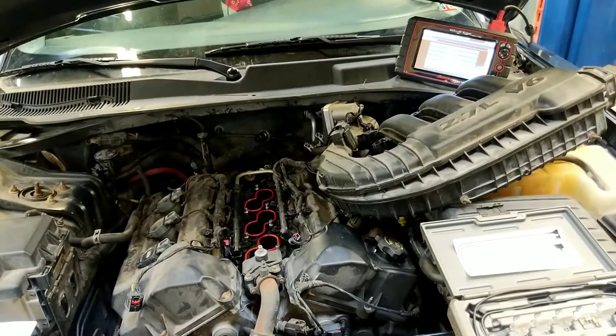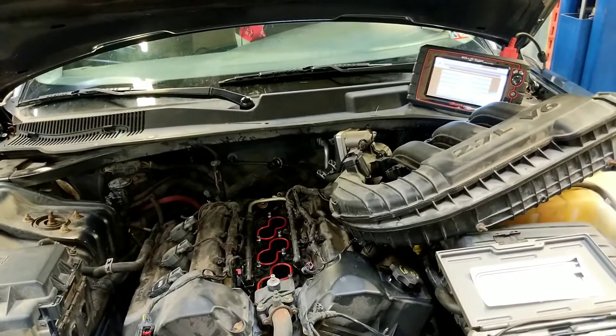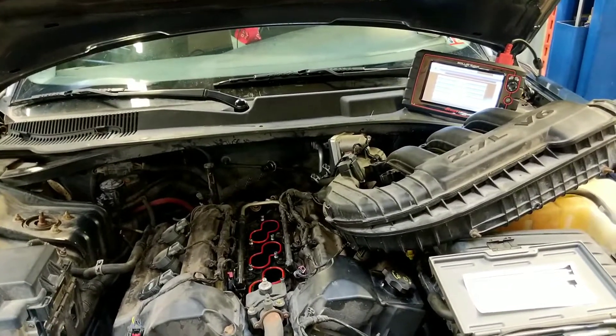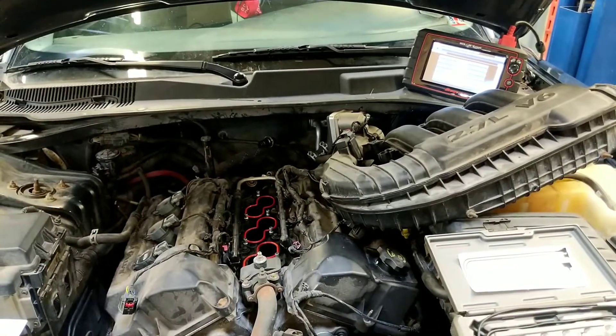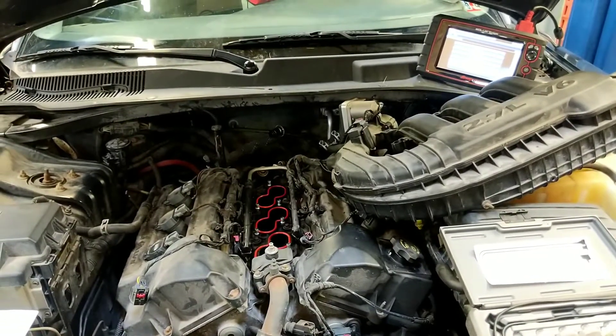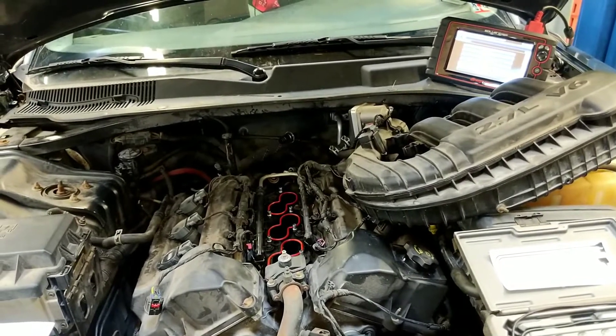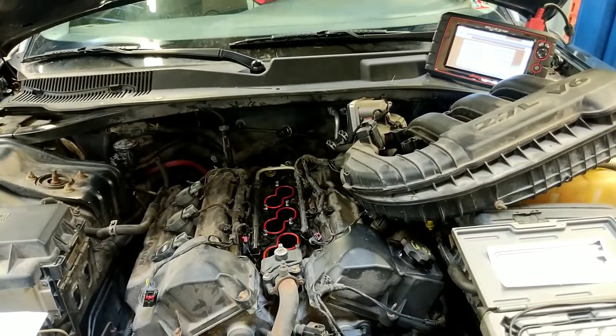This vehicle came to us with a concern of a check engine light and that the vehicle is running rough. It had been to a prior garage where they replaced the ignition coils and spark plugs. When we put it on our scan tool we had a P0300 and a P0301 for a cylinder one misfire.